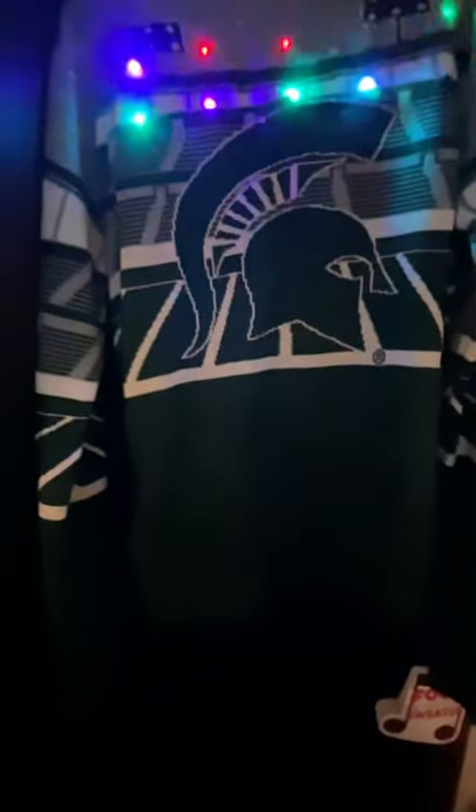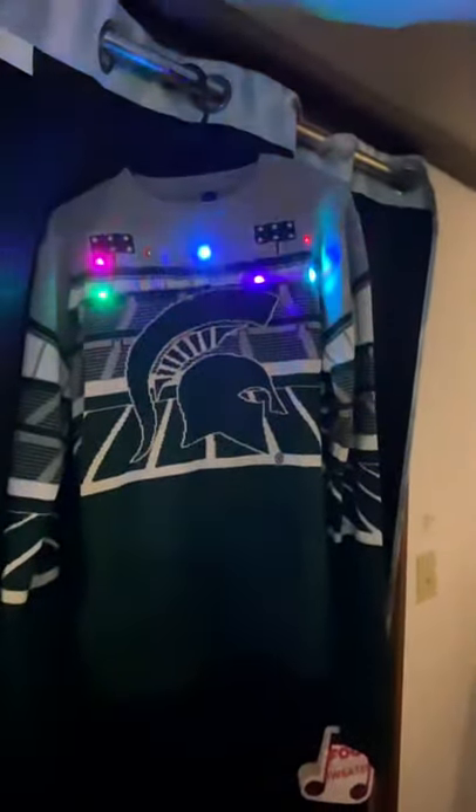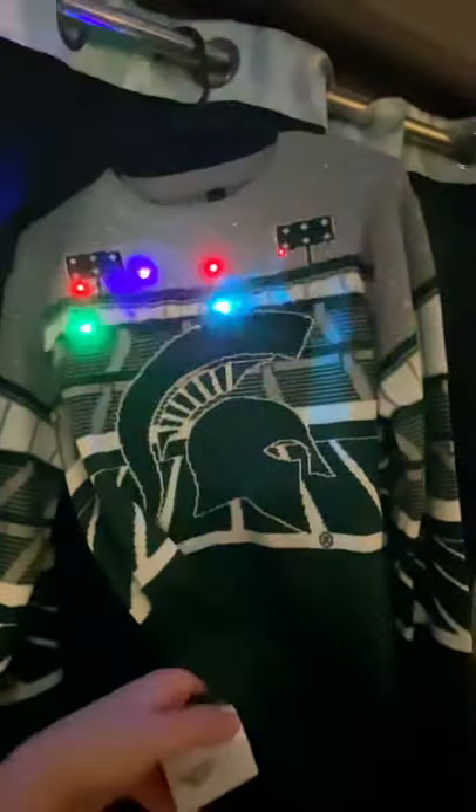This is the FOCO team speaker sweater. As you can see up top here, that's where the lights are. There's a little box in here — I just put the MSU theme song on, but you can actually put any Bluetooth music you want.